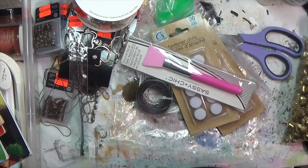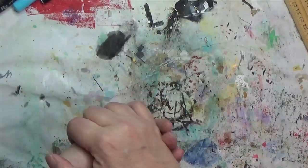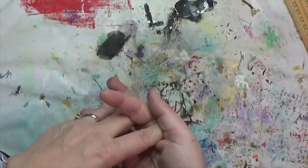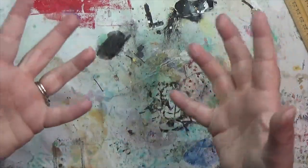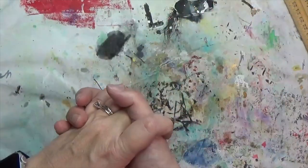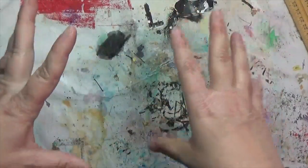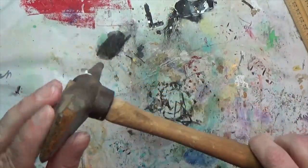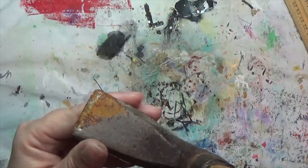My husband and I went to an estate sale. I had seen pictures online showing it was pretty tool-heavy — the gentleman had been a woodworker and my husband is a woodworker, so I talked him into going. The wife seemed to be into art, so there was an art studio and a woodworking area as well as household goods. The first thing I picked up was this hammer — it almost looks like it has a hatchet blade on one end. It is rusty.